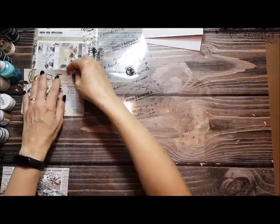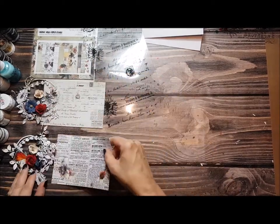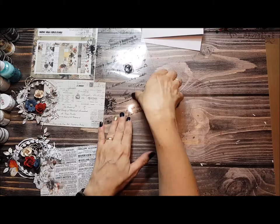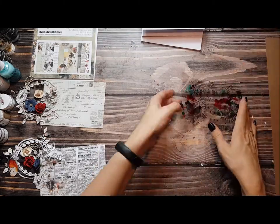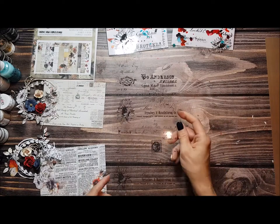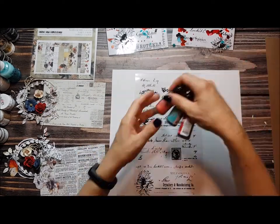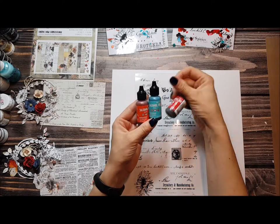Hello everyone! Today I will make two cards, very similar, using papers, some paper elements cut using dies, some flowers, and alcohol inks. When you have a transparency — this is a 13 Art transparency — you can color it with alcohol inks.